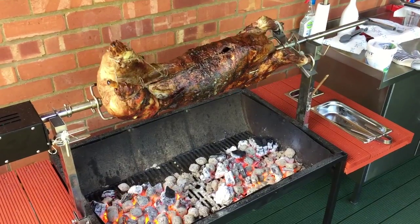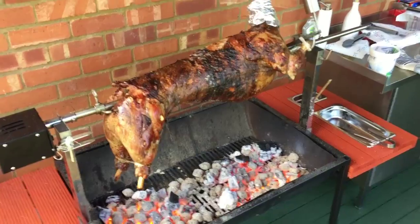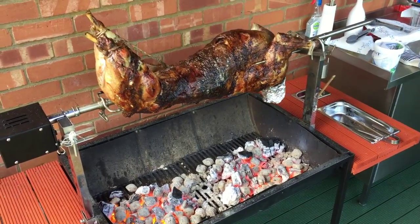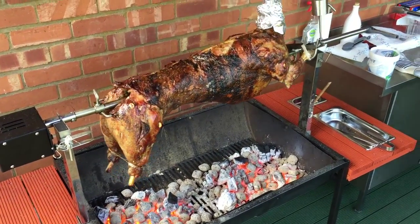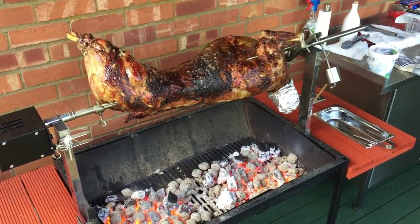The lamb's been on the barbecue now for almost three and a half hours — it's got maybe an hour or so to go. I'll lower it to make it closer to the coals to crisp it towards the end. It's got a really nice rich colour, and the internal temperature is around 60 degrees, so it's only got about 5 or 6 degrees to go before it's cooked.